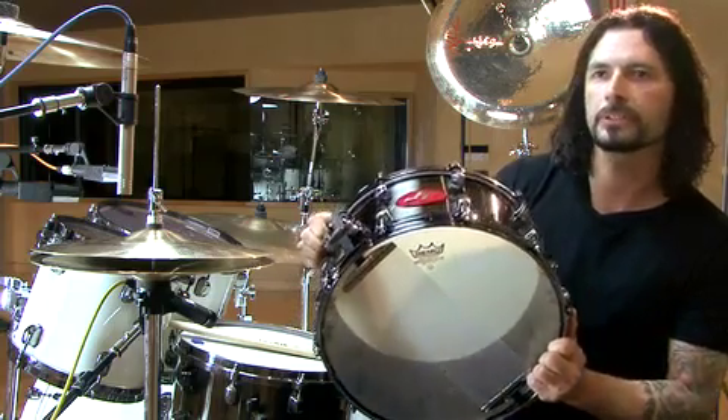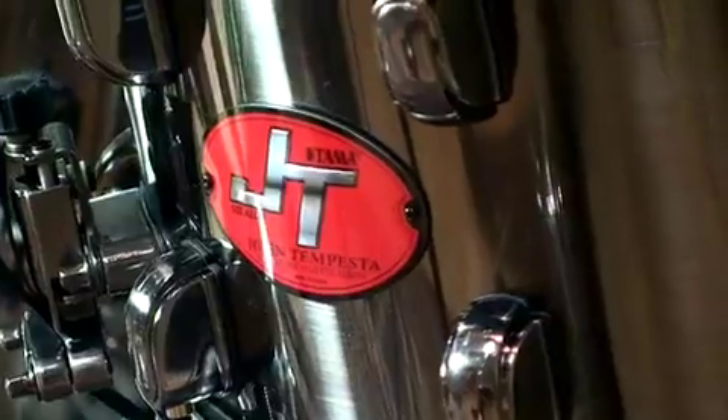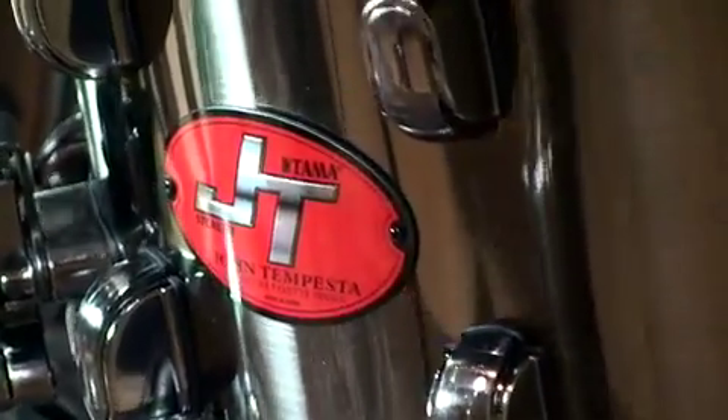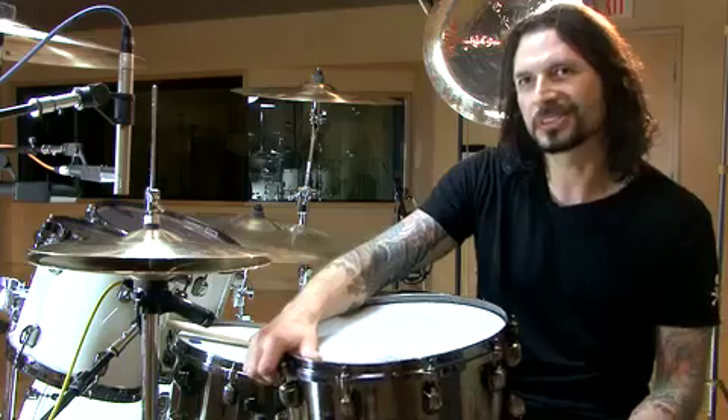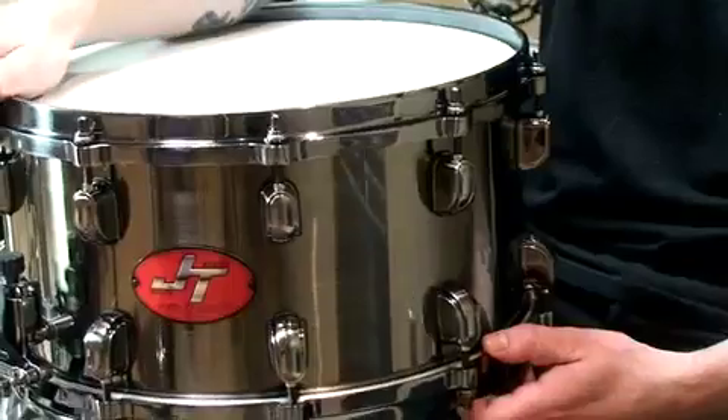That's kind of called stealth because it's pretty mean and dark looking. It took me a little bit to come up with a cool badge design. I looked at different snare drums, but I wanted something to really stick out and pop. My brother and I came up with this concept, just like the JT, almost like a racing car symbol. And I wanted something to pop off the black nickel finish, and I thought red would be the perfect color.